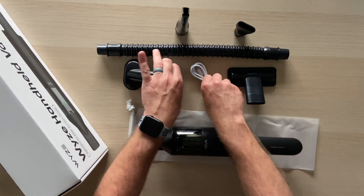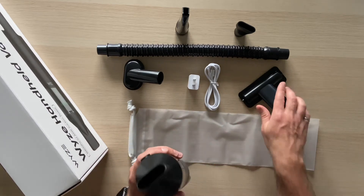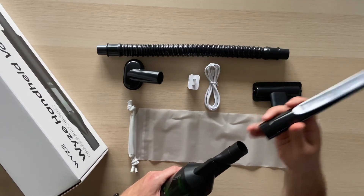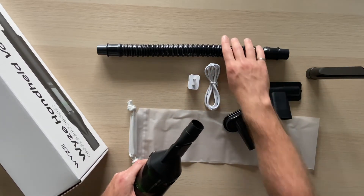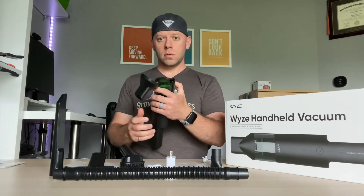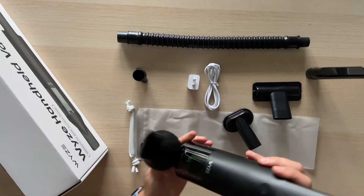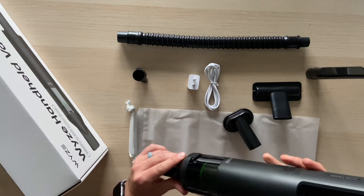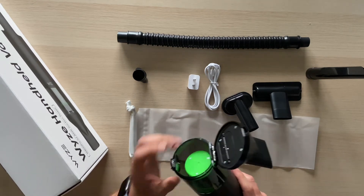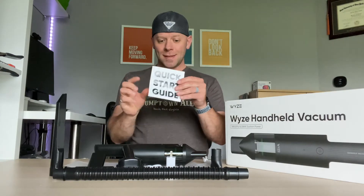Let's review everything it came with: the handheld vacuum, the carrying bag, charger cable, USB-C to USB-A charger, the flathead tool, the adapter, the crevice tool, the brush attachment, and a hose. To open the dust bin, it just flips open with a spring-loaded mechanism — hopefully the dust doesn't come flying out when you do that.